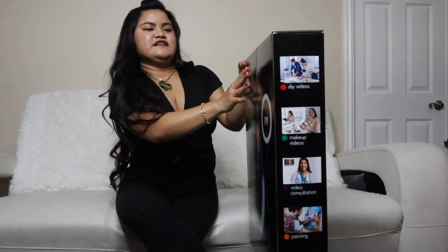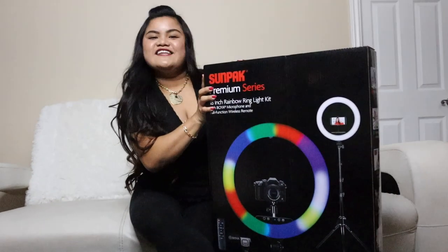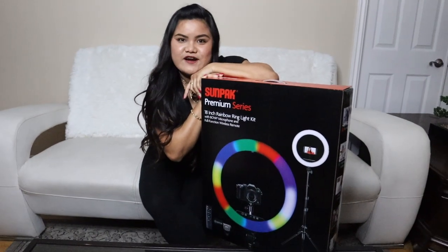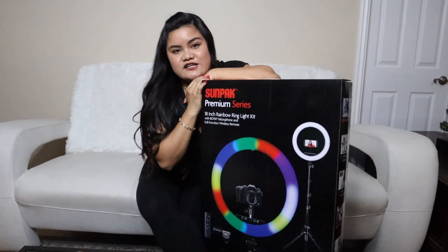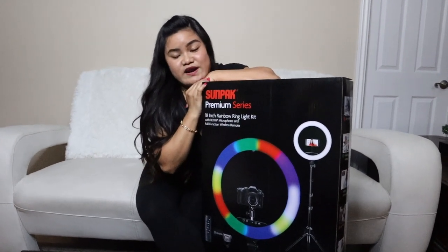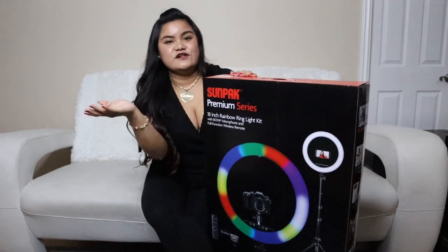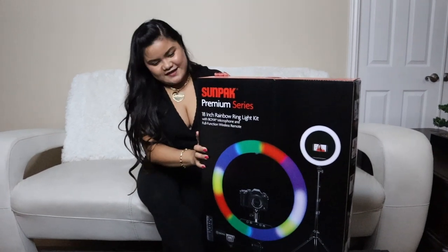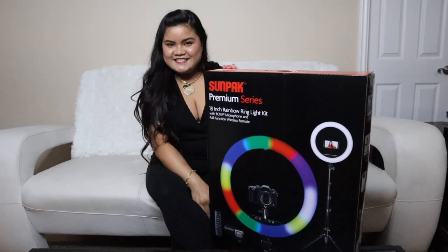The reason I ultimately decided to purchase the ring light is because I want to be able to create content, whether it be during the day, during noontime, or nighttime, and especially on rainy days when I can't go out. Today was a rainy day here in California, specifically in LA. I'm really grateful I'm going to be able to shoot with this ring light. I've been using my sister's ring light the past three weeks, because mine broke about a year ago.